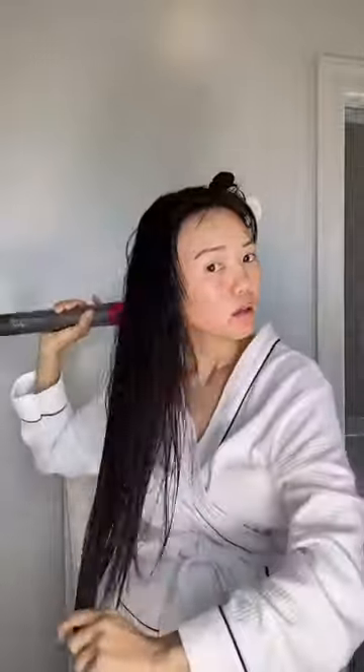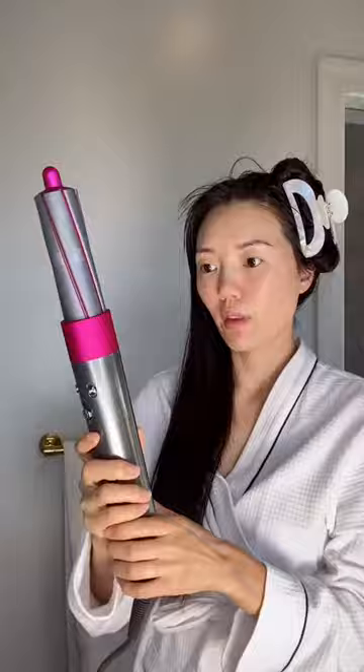The Dyson Airwrap has taken the world by storm because it boasts being able to dry and curl hair with less damage and less time. It can be used with wet or dry hair, though semi-damp is recommended. Now the learning curve on this beast is steep — I've watched some tutorials but I don't know what I'm doing. I'm obviously struggling, but eventually I get it.